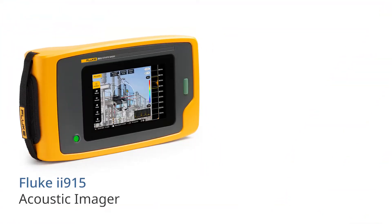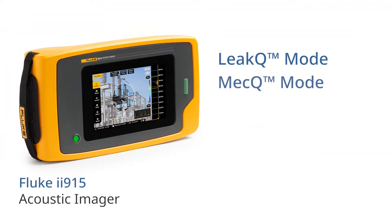The Fluke ii915, in addition to all the features of the ii905, has a larger frequency range, PDQ mode and MECQ mode.